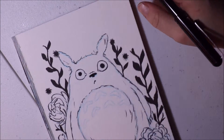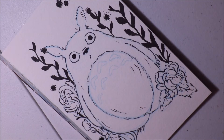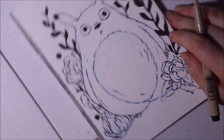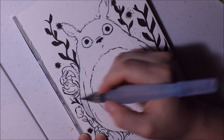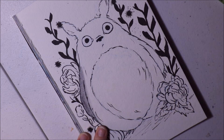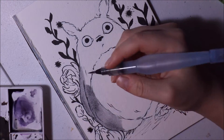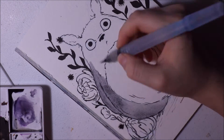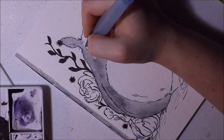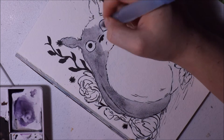I sketched everything out with a Pilot Color Eno pencil in the soft blue color, because I wanted to make sure it's easily coverable when I did the ink and the watercolor — if I used the purple it would be too dark and I didn't want to smear the ink. I actually let the ink dry for like a day. You want to be careful when using inks and watercolor or Copic markers — always make sure it's completely dry before you apply anything on top of it like watercolor or markers.